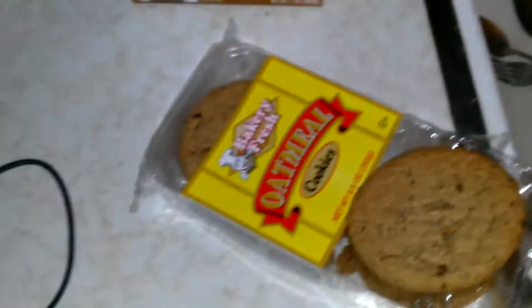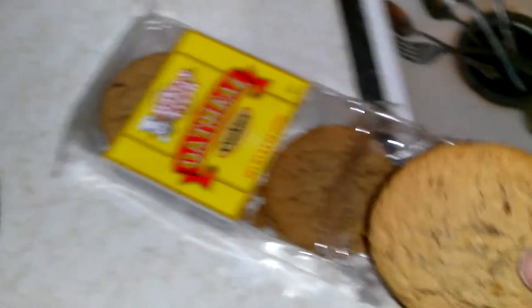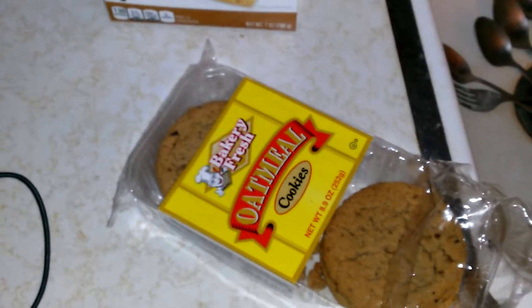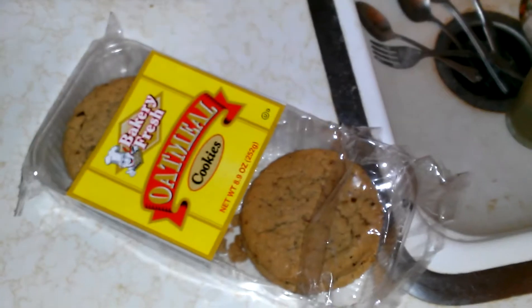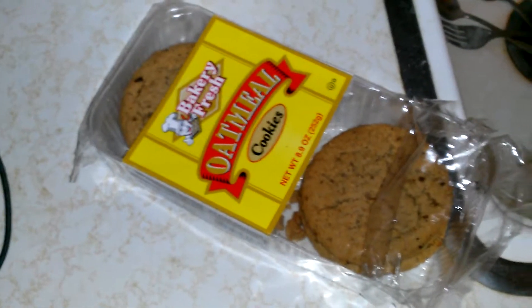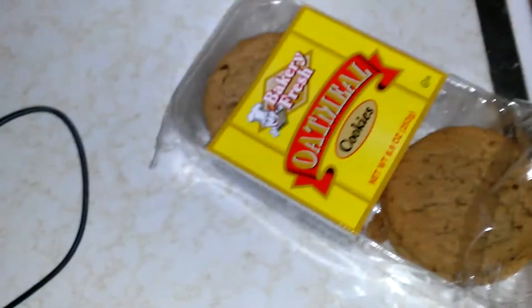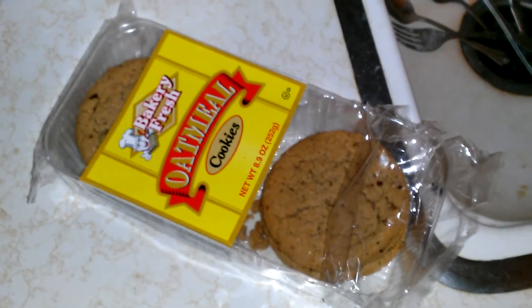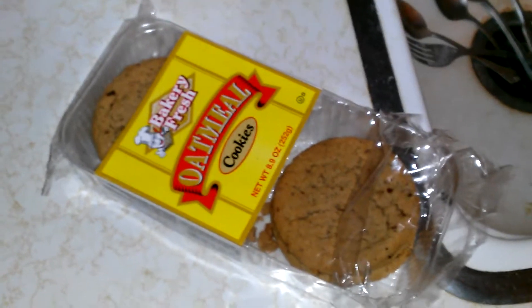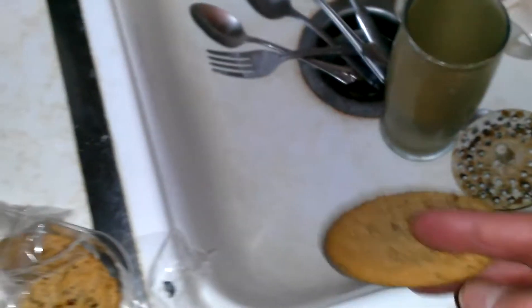Back from the dollar store. As you saw on my site, I did a review on the chocolate chip cookies — same company. These are the oatmeal ones. And I told you in the other video they were really fresh. These are not fresh.